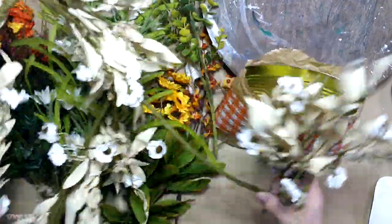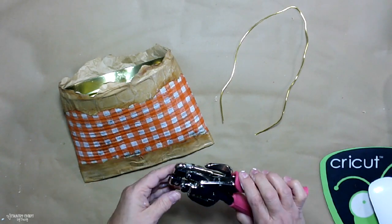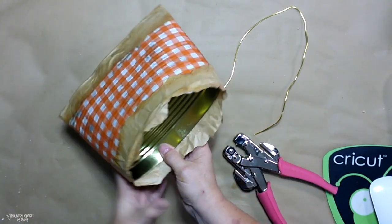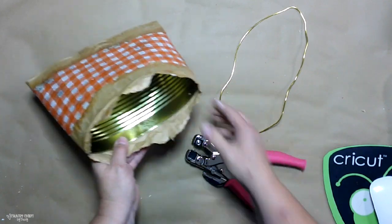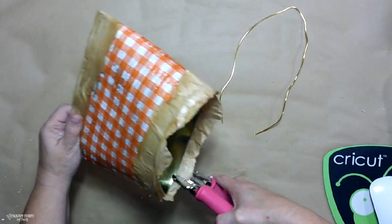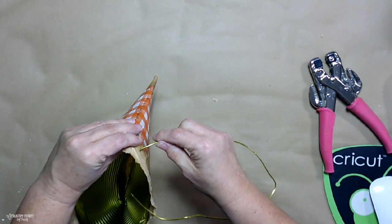I have all of these fall florals that came from either Hobby Lobby or Dollar Tree. This right here is so pretty — it is a garland that came from Hobby Lobby. Now I put holes in the can using my Crop-A-Dail. You can get those at the craft store or I have them listed in my Amazon store.